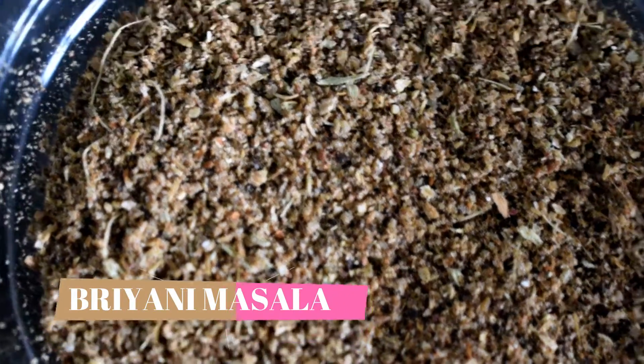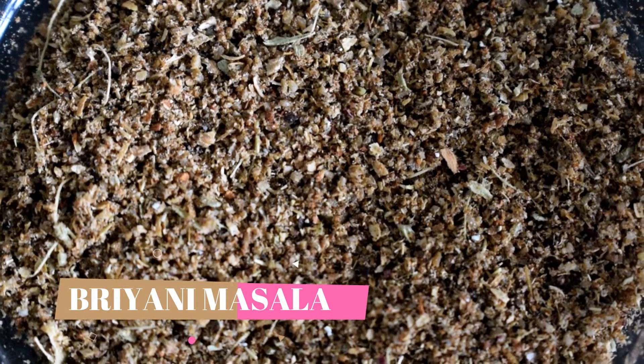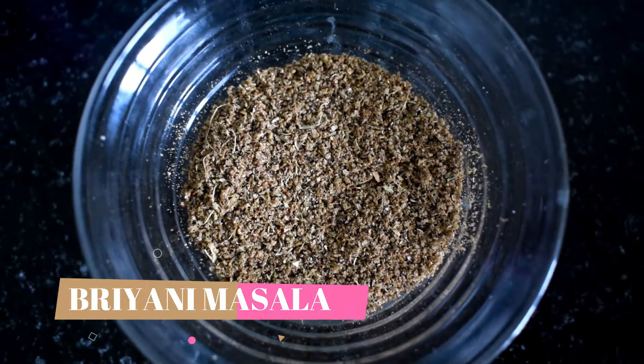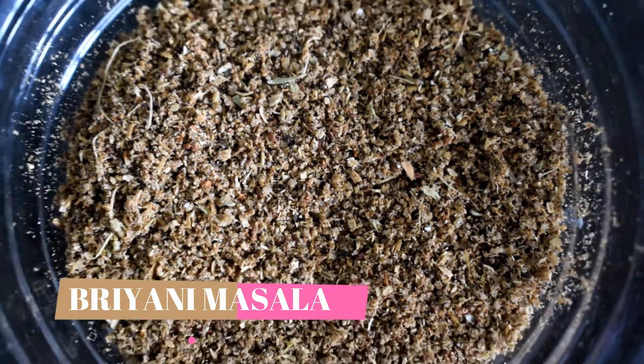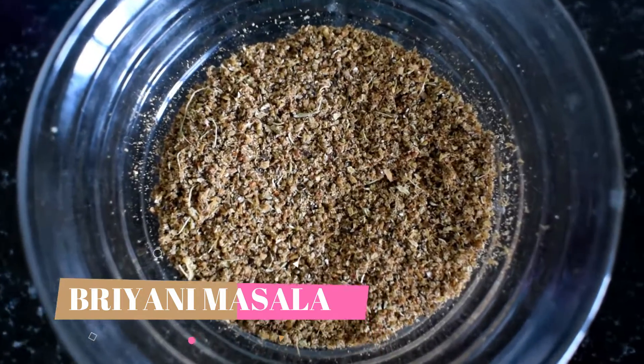Welcome to Flavors of Indian Kitchen. Today we are making Biryani Masala. If we are going to use this once a week, we should use a packaged biryani masala. We can use this for non-veg biryani, mutton biryani, and chicken biryani.